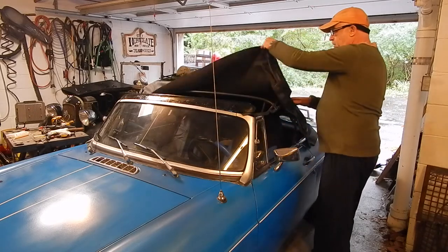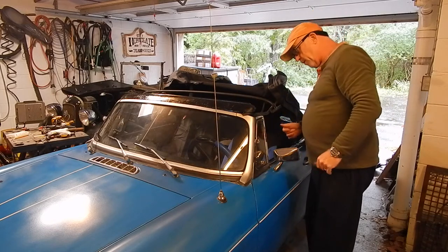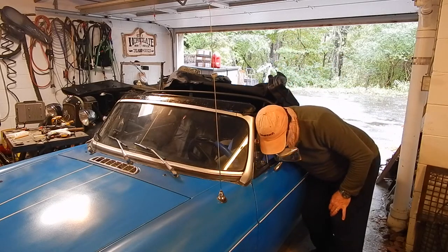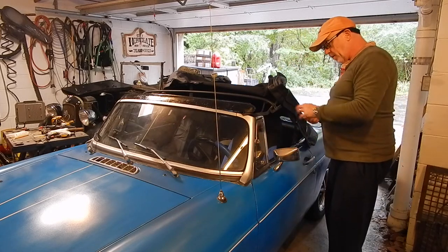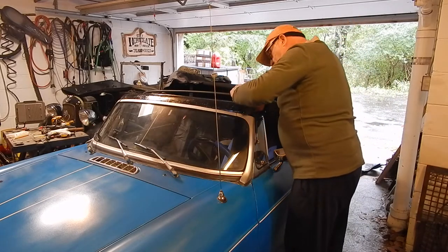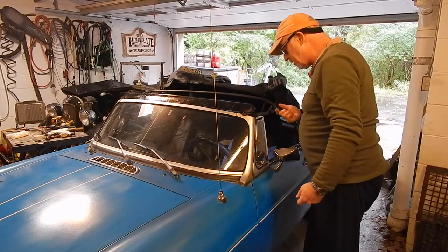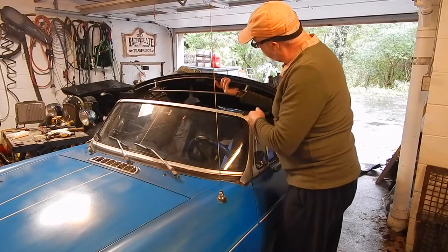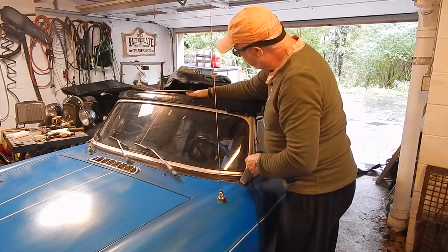So what it says is put the top bow into position — this is the top bow. I'll just give it a coat of paint, same as the other one. I'll screw it in — the three screws on either side — onto the top bow onto the frame. And then you temporarily glue it. I guess it goes underneath that little channel thing that we took off, then you pop rivet and everything. But right now, let's just screw it on.